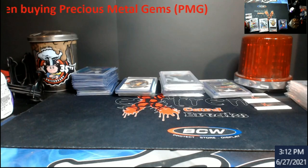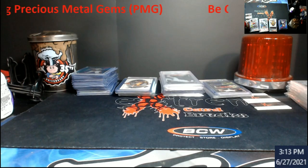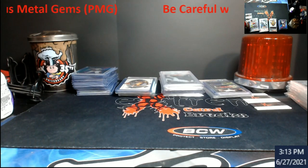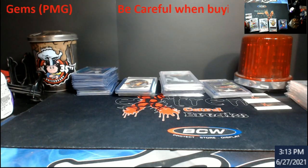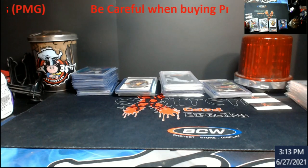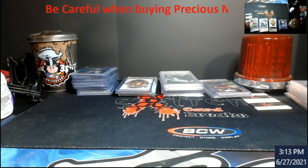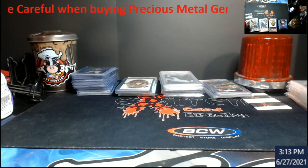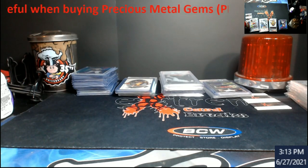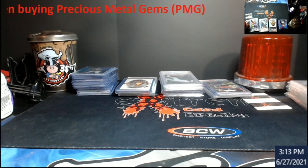This is going to be a longer talk. We're going to go over what we call PMGs — the Precious Metal Gems made by Skybox basketball. If you're starting to see these, the fakes out there are getting more and more advanced. So many of them have been graded by BGS and PSA because graders miss things, but I'm telling you the fakes are just really, really good.